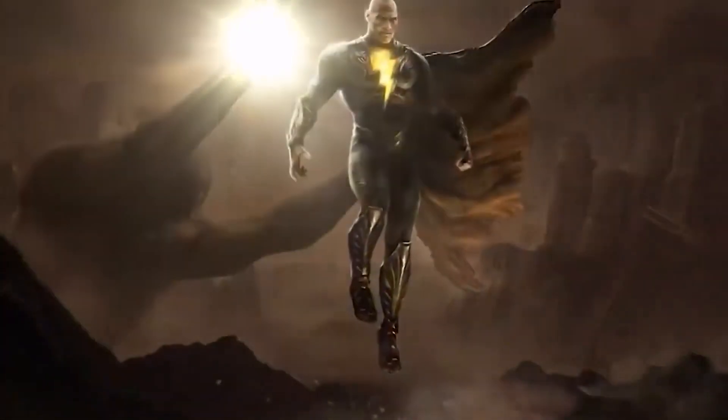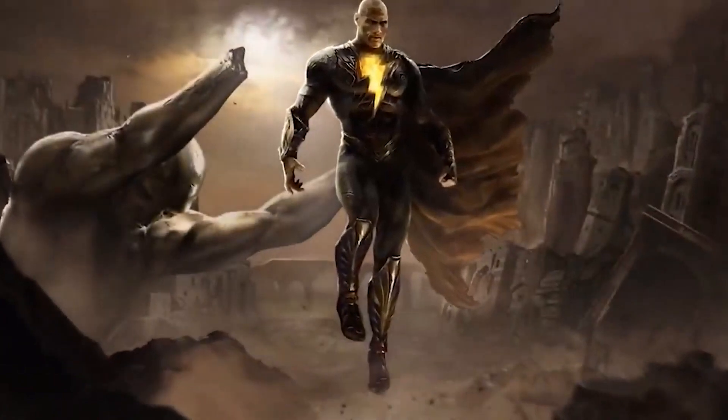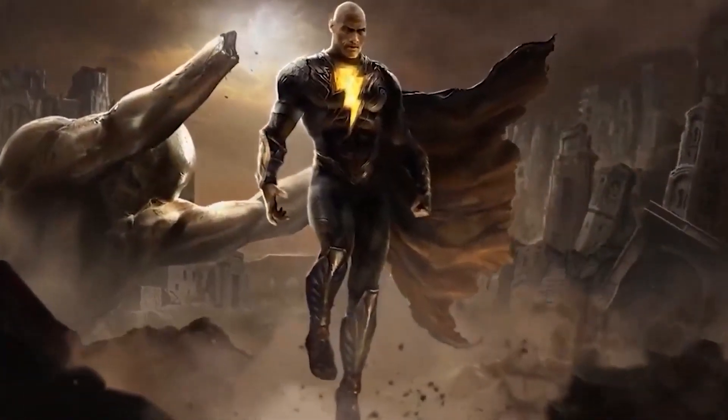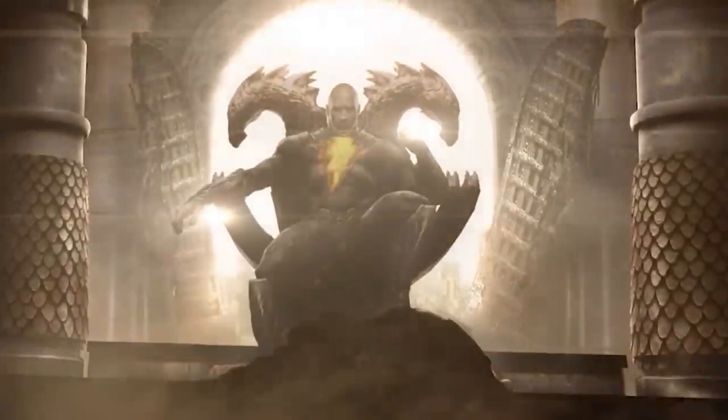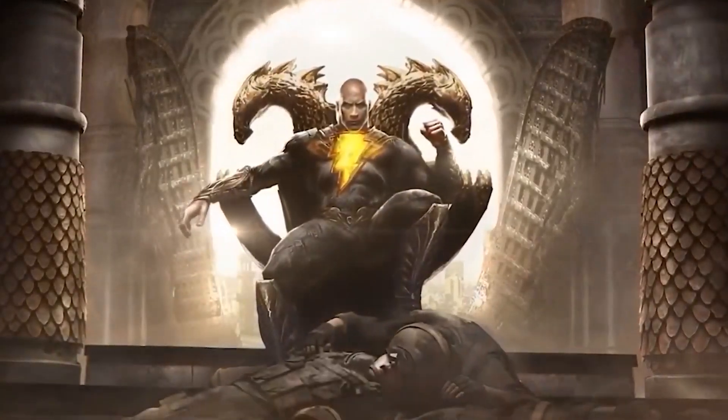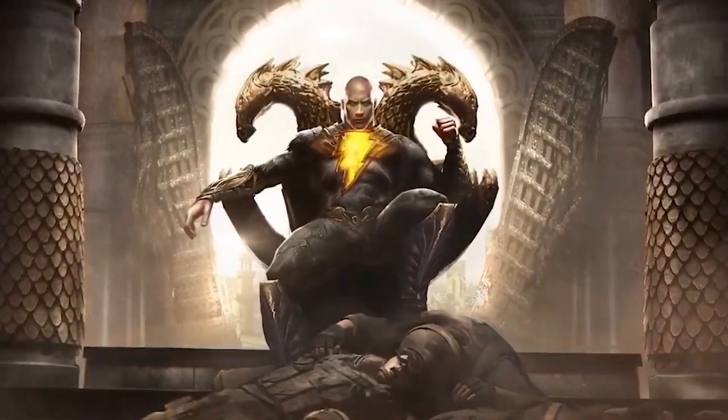I've been waiting for this moment for a very long time. This is the one. This is the one that's going to change everything. This is Black Adam.